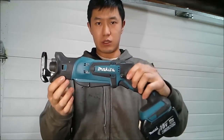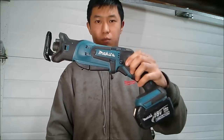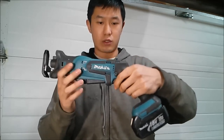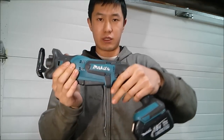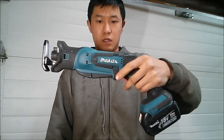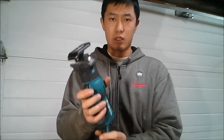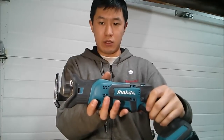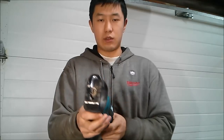The first thing you'll notice is the dual position handles to operate this tool. You have your traditional trigger type, which has a lock button on both sides — you just press down the lock button and you get the saw operating through the trigger. But if you want a little bit more control and finesse, you can grab it by the handle and it will operate.